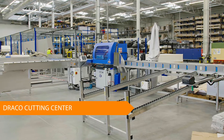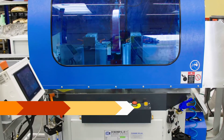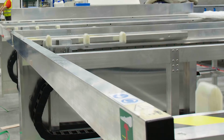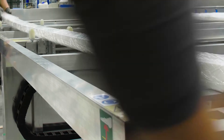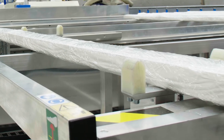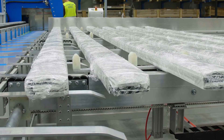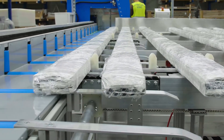Here's the Nuke Draco cutting center, designed for most efficient cutting. With this new machine, we've automated almost the whole cutting process so that you can save your time and energy with long cutting series. The only thing you need to do is set the size of the pieces and load the material.